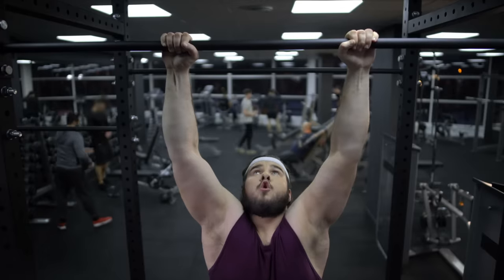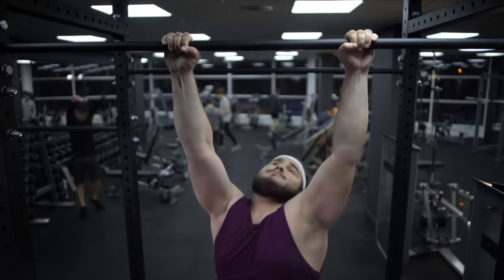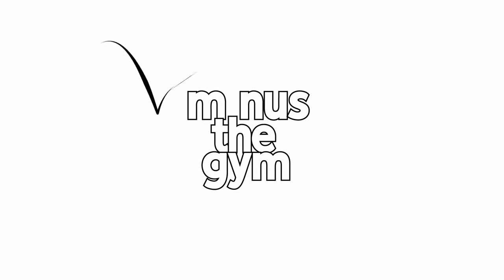If you're starting a calisthenics workout program but you have a lot of extra weight on you, you might find it a bit difficult even with the most basic exercises like push-ups and pull-ups. So in this video, I want to share my recommendations to start dropping the weight and begin your calisthenics program safely. I'm Ryan and this is Minus the Gym, where we talk about how to be fit and healthy without a gym using calisthenics.